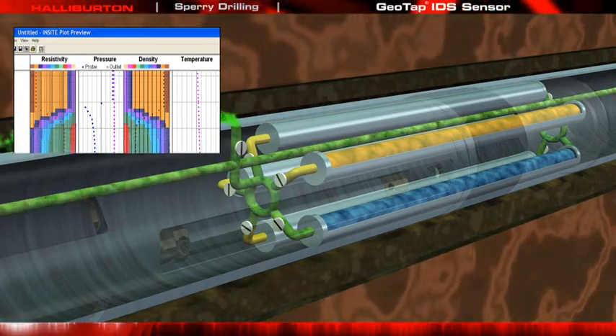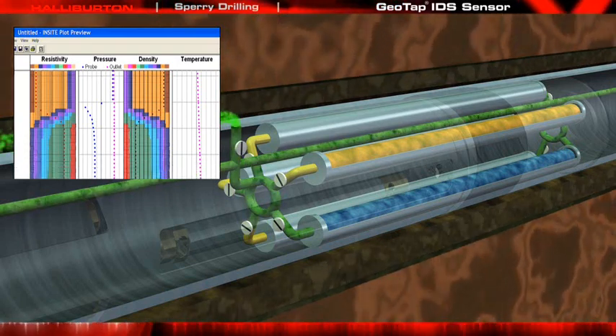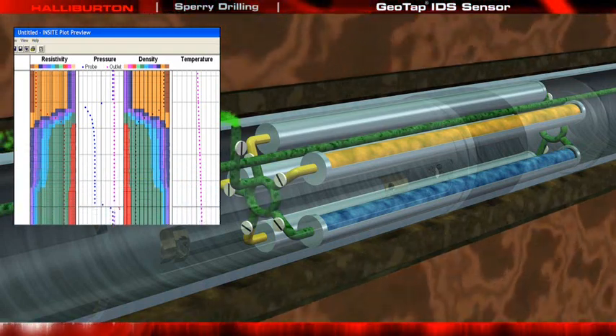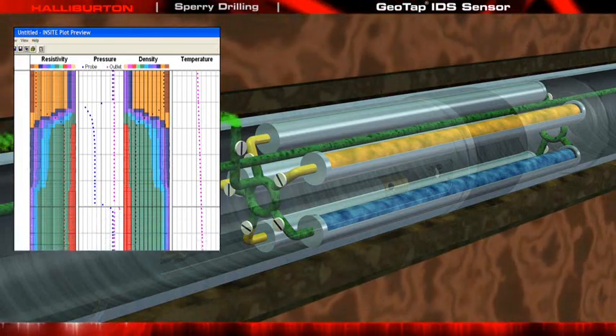We can see from the density measurement — with a precision of 0.003 grams per cubic centimeter — that the values have changed from the initial value to a much lower number, but are still changing slightly. The resistivity measurement also appears to be stabilizing.